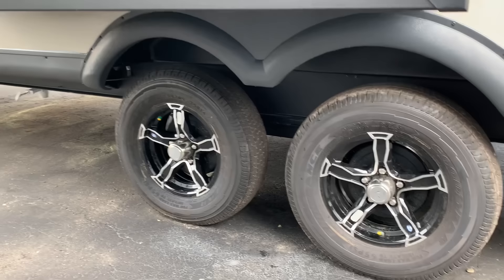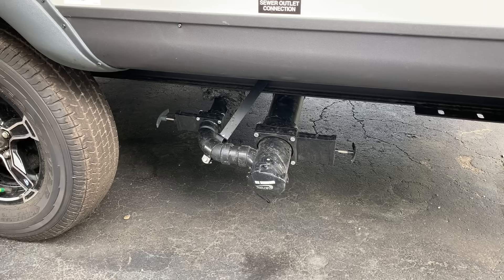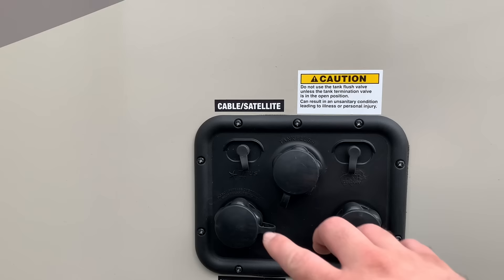Goodyear tires — Rockwood is sticking with Goodyear, and every reason to believe they'll continue with the 2024s in July. It's been great for the brand. Easy access to the sewer outlet: black on the right, gray on the left — you can tell by the size of the tube and the color of the valve handle. 30-amp service right there. Water hookups: city water bottom left, tank flush top middle, and an antifreeze inlet. Cable or satellite hookup right here as well.